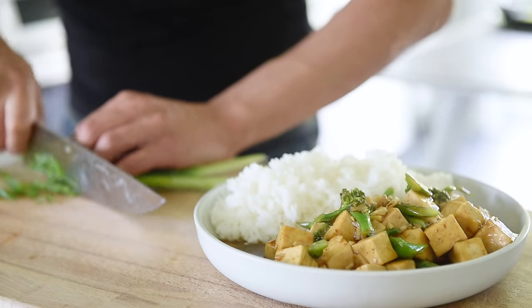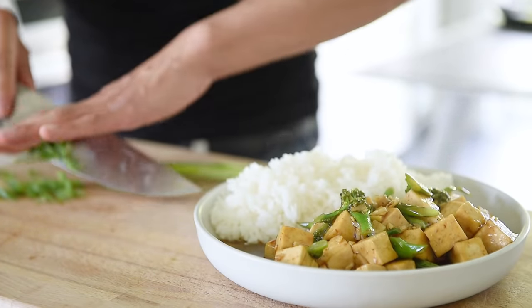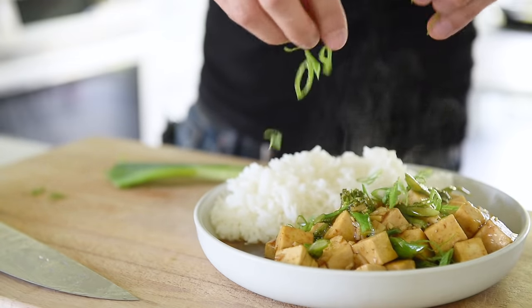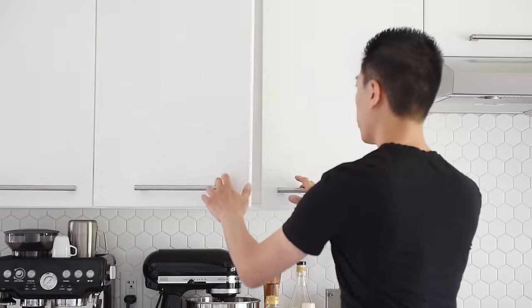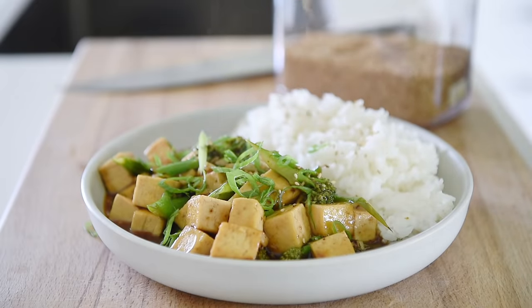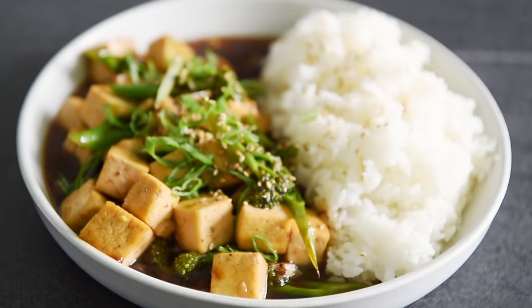Plate the rice followed by the delicious tofu. Garnish with some freshly chopped green onion and top off with some toasted white sesame seeds. You can now enjoy this simple and delicious dish with absolute confidence.